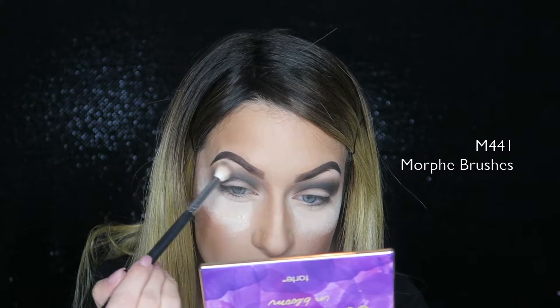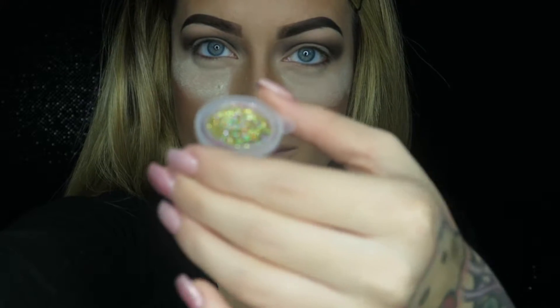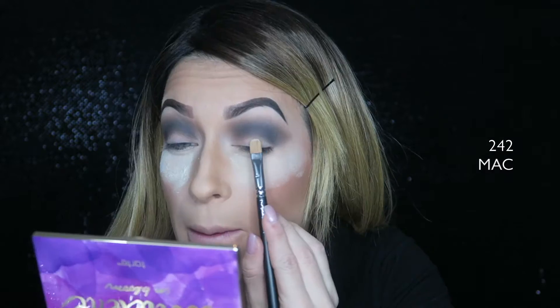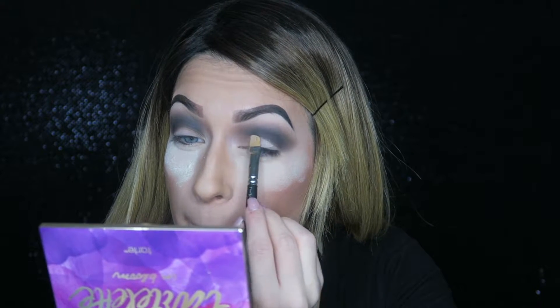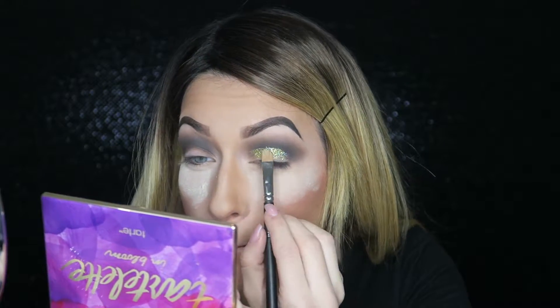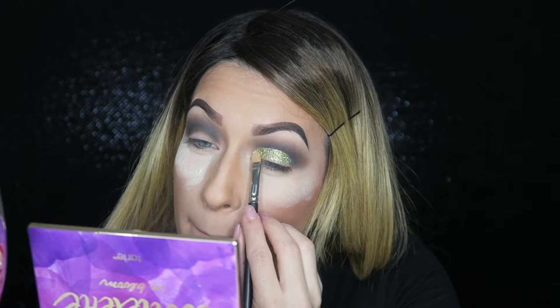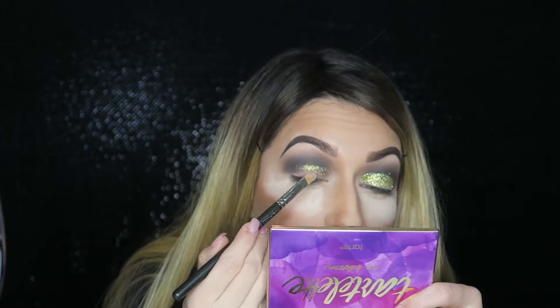Now I'm taking three glitters — silver, gold, and bronze. Such a pretty mixture. I'm taking my Too Faced Glitter Glue and putting it on my brush, then cutting out my crease with the glue. Instead of using concealer to cut out the crease, I'm going straight in with the glue because the glitter will cover everything. Then I pack the glitter onto the glue to create my glitter cut crease without needing to put extra shadows on my lid. I do the same on the other side.